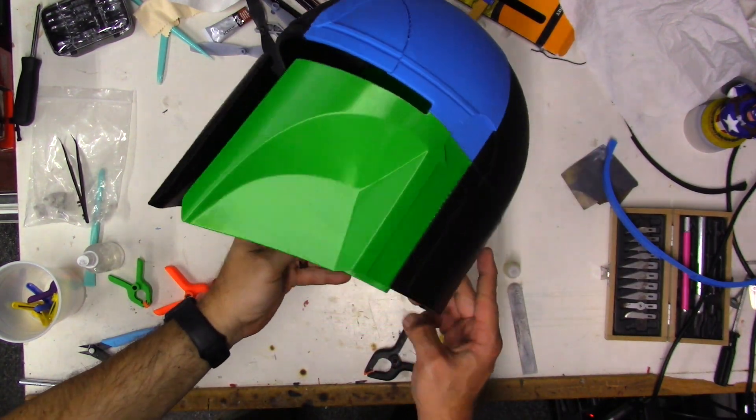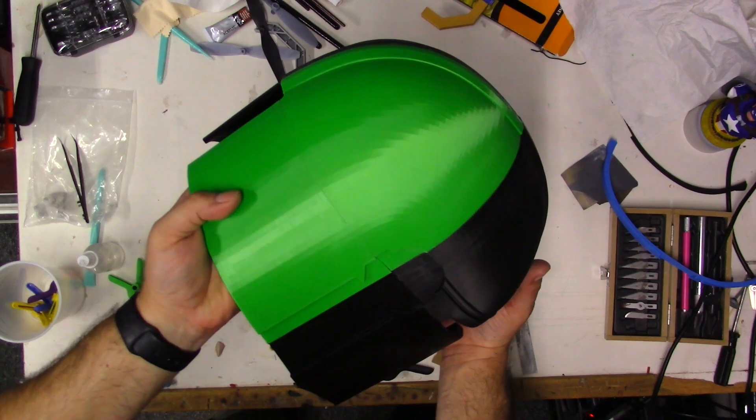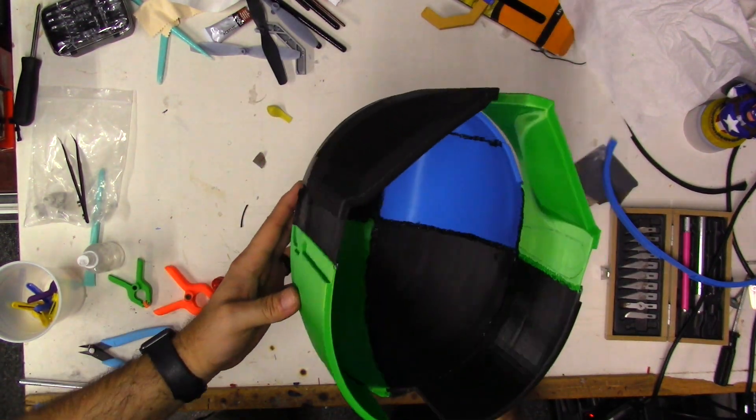Here's a look at the finished product — everything is glued and bonded using the melting plastic technique with my soldering iron. That's the inside — it's all bonded on the inside.